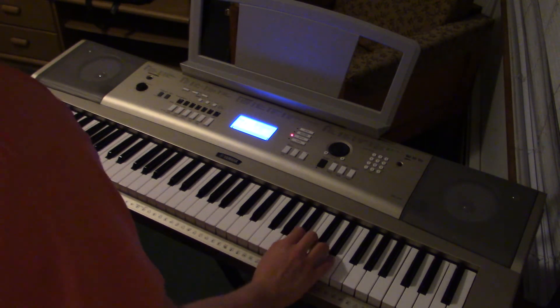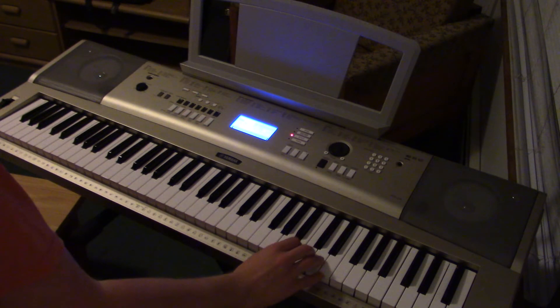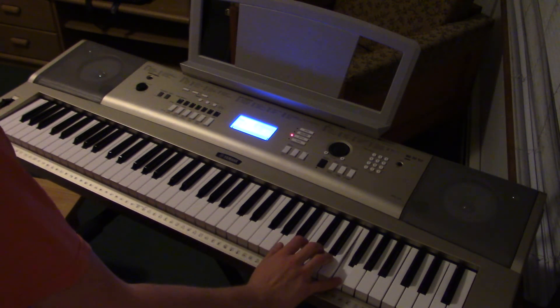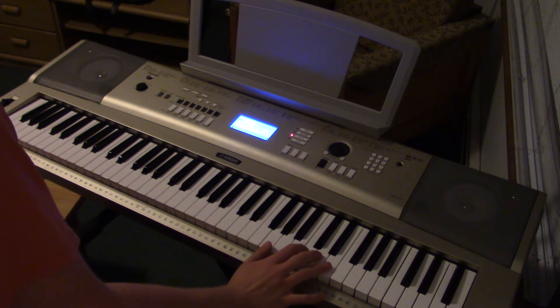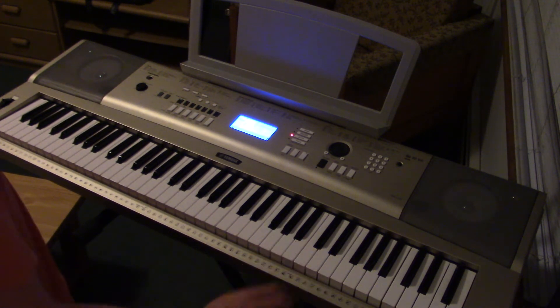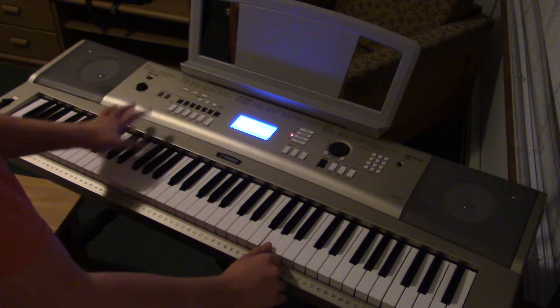So after that, it's a tiny bit different. You do A, B, F, E, and then G. And when you're on G, you move your left hand down to the lower G.